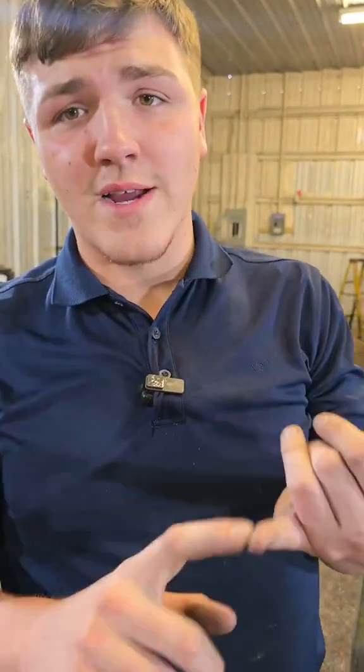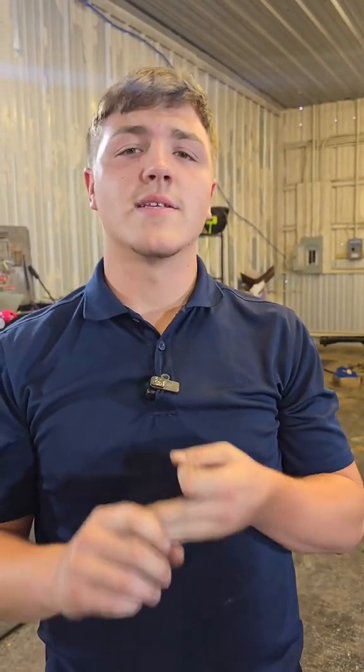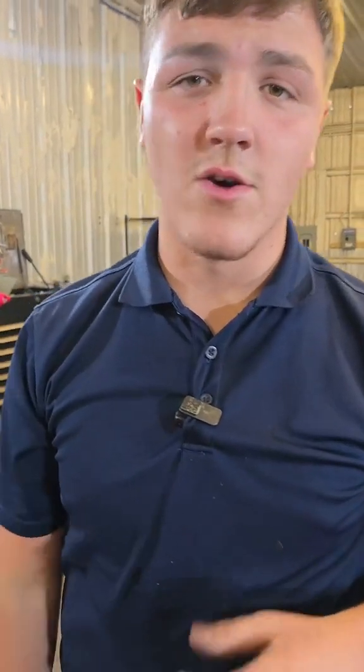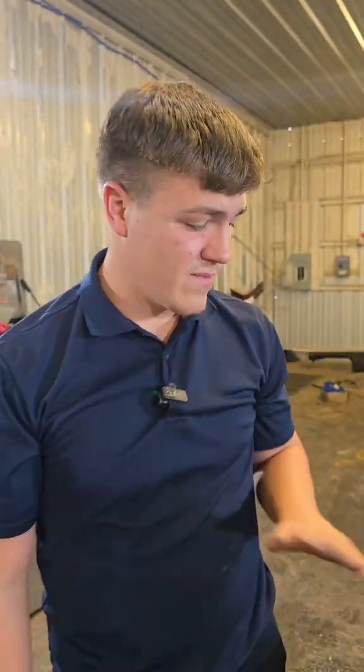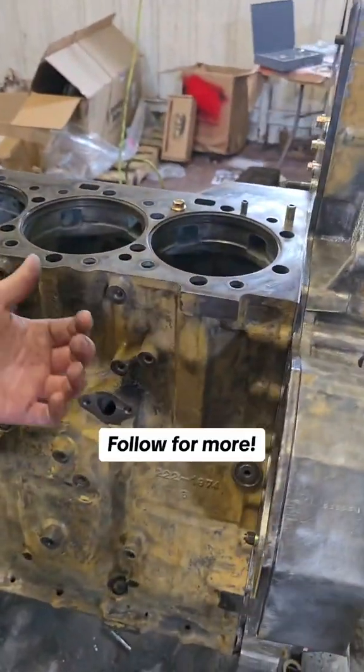So when you factor in the pricing and the product quality that you're getting, and the fact that it's brand new, every time, hands down, I'm gonna have to recommend that you go with aftermarket — and for me, I'm going with Highland Heavy Parts. I hope this helps you guys clear up what your next step is when you have a bad water pump. Have a great day, guys.